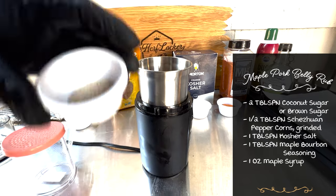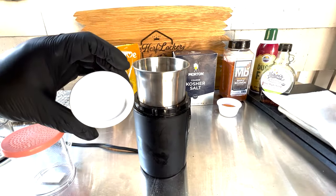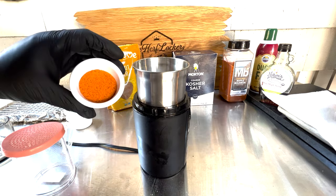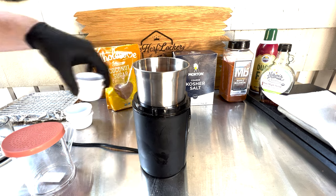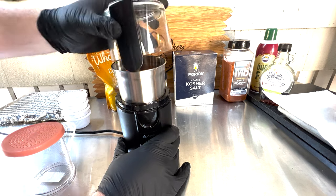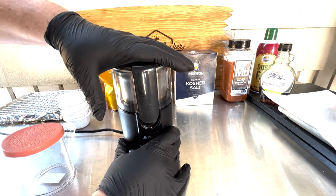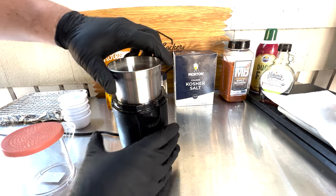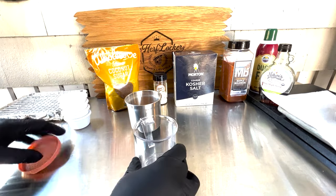So we're adding two tablespoons of coconut sugar, half a tablespoon of Szechuan peppercorn, one tablespoon of kosher salt, and one tablespoon of that maple bourbon seasoning mixture. We'll get it all in there, put the top on — make sure it's locked so this doesn't blow up all over me — and we're going to give this a grind. It's a quick 15-second grind and you can see that dust coming out; it's become a really fine seasoning powder. I'm going to use a shaker for this because it's easier to apply.